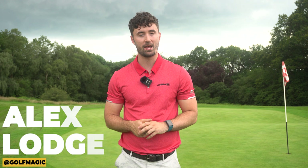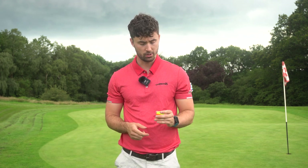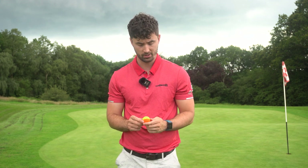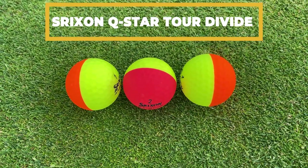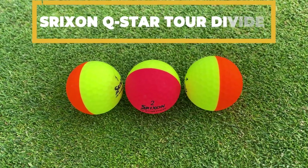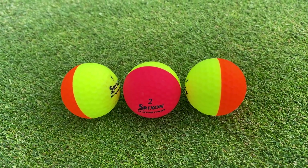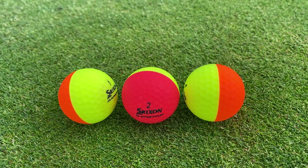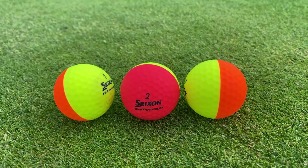Welcome back to the Golf Magic YouTube channel. Today I'm at Manning's Heath Golf and Wine Estate on the Kingfisher Course for a very interesting video. We review a lot of equipment here — golf balls, golf clubs — and today I've got a golf ball I'm reviewing because of its design. This is the Srixon Q-Star Tour Divide, and the 'Divide' is because it's two different colors. It comes in three color options: yellow and orange, red and orange, and blue and orange. It's a three-piece golf ball.